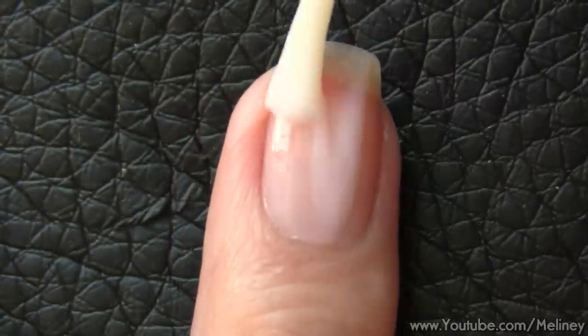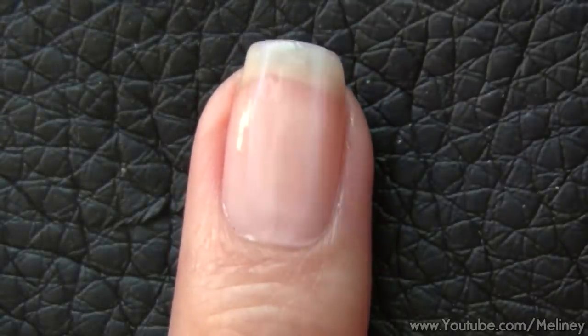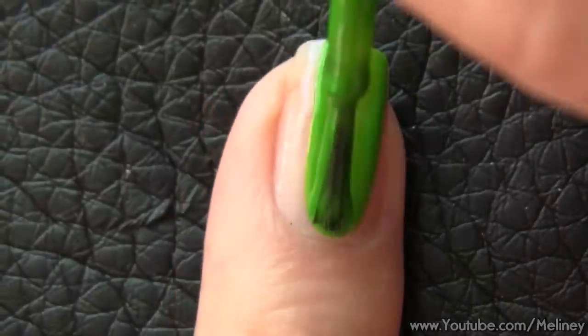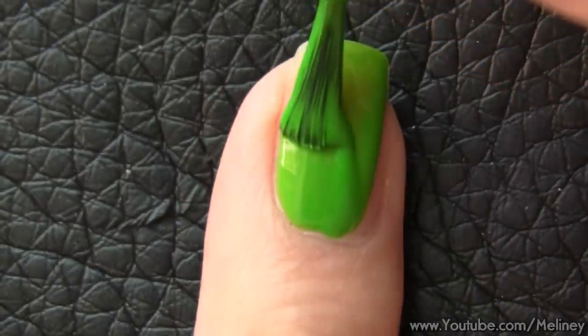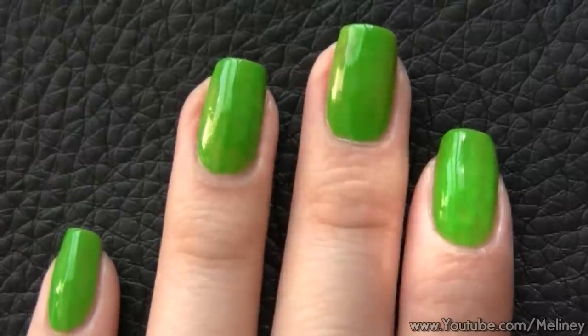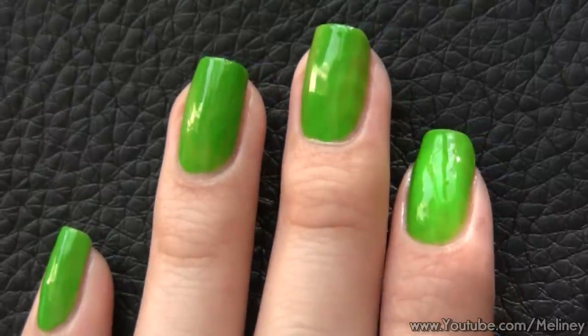As always, start with a base coat to protect your nails. Then apply a layer of green polish as your base colour to all of your nails and let it dry.